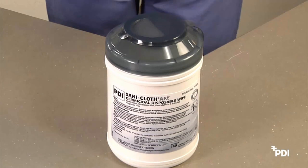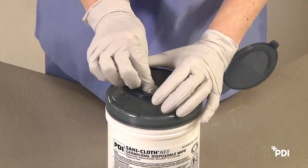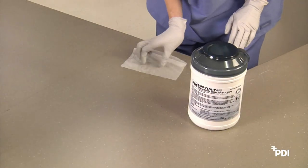Step 2: Dispensing a Wipe. When dispensing a wipe, open the lid and cup one hand covering the opening halfway. With your other hand, remove a single wipe with a uniform pull, out and away from your face and eyes. Close the lid so it snaps shut to prevent moisture loss.